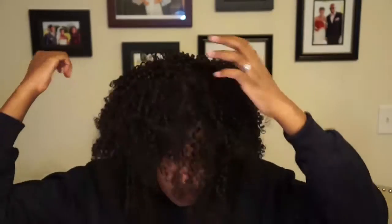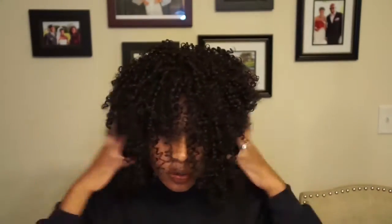I'm gonna make bangs out of this, so what I'm gonna do is just section some hair out in the front and continue to comb it out.